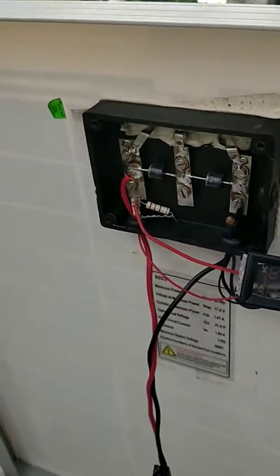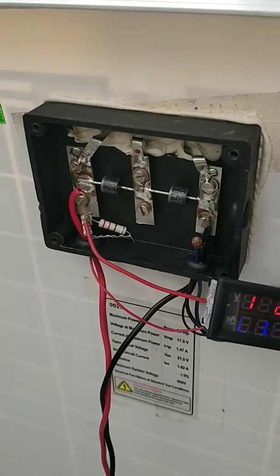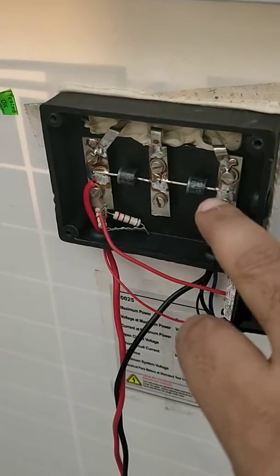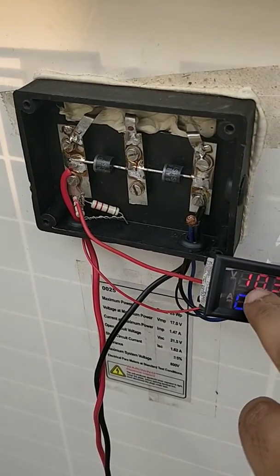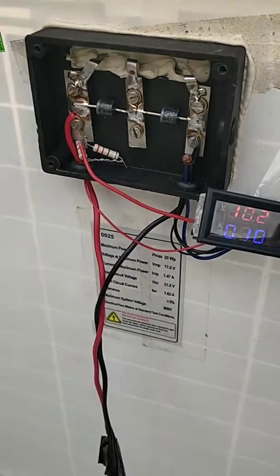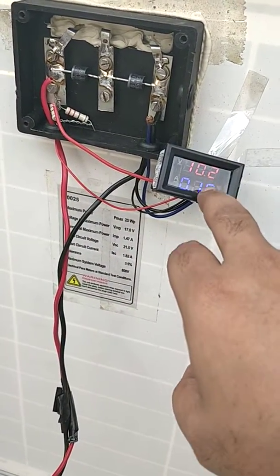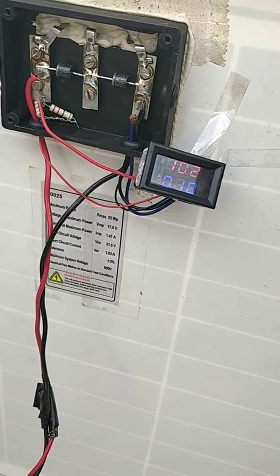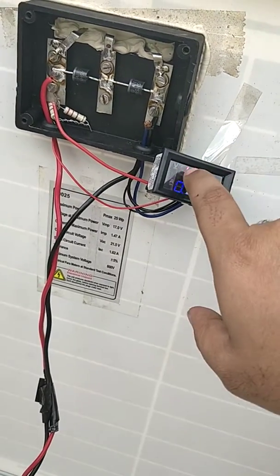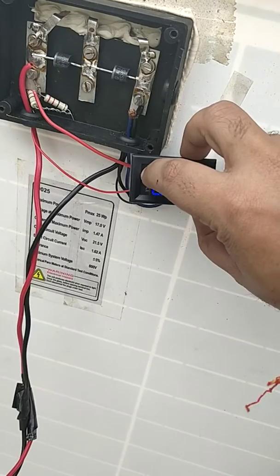This is one arrangement we have done to directly display the output and performance of this solar panel using a digital ampere-voltage meter. The limitation is it cannot be used with bigger panels like 380-watt panels because those have 48 volts, and this meter can only go up to 30 volts. For smaller solar panels up to 25 watts with around 17 volts output, this kind of display meter works well.